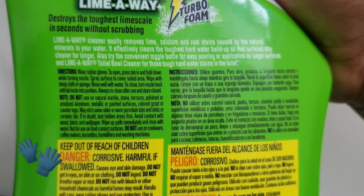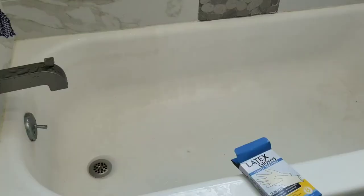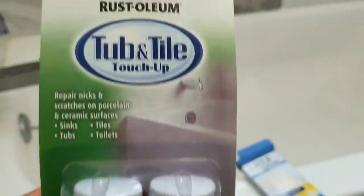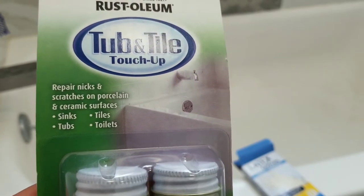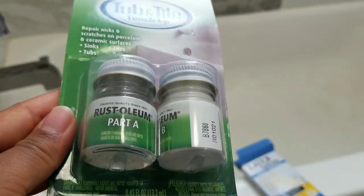The directions say to wear gloves, so do that. And I went and bought this Rust-Oleum tub and tile touch-up for this project. I hope this will work, so we'll see. Seems pretty easy.